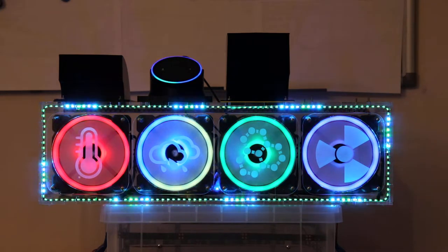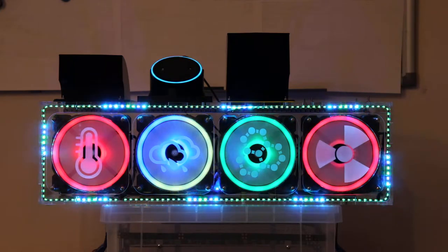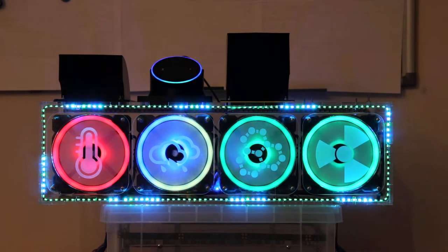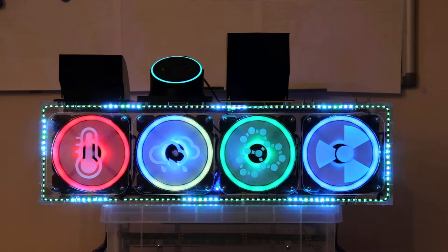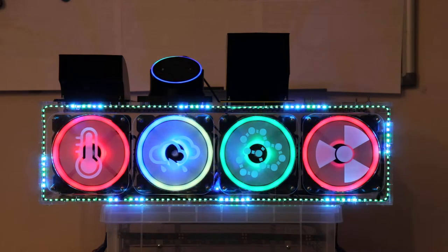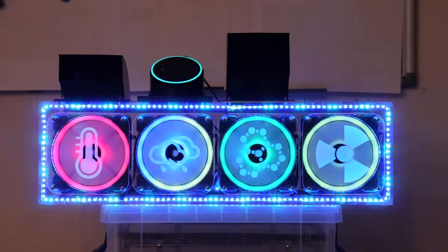Alexa, set the office fans color to white. Sorry, I didn't find office fans. Alexa, set the office fans color to white. Okay.